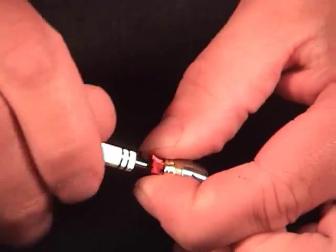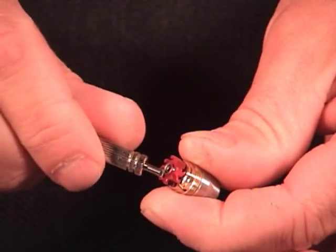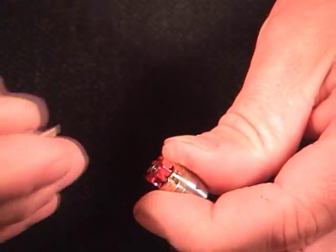Give it a few extra turns here. You'll feel it kind of click when it's out — it won't come out yet — but just go all the way to the right until it feels really loose.